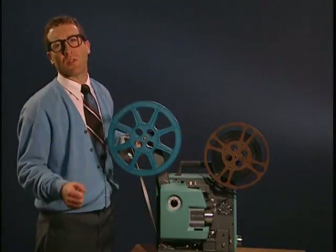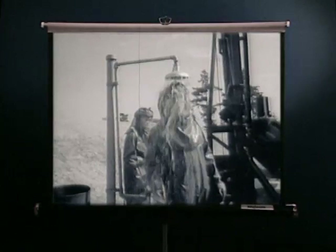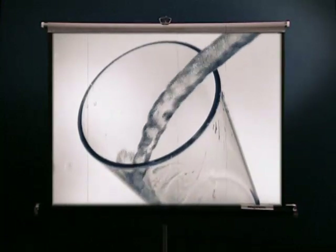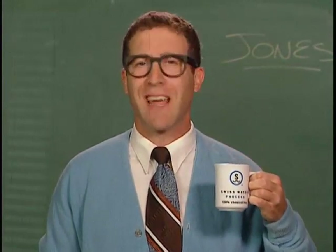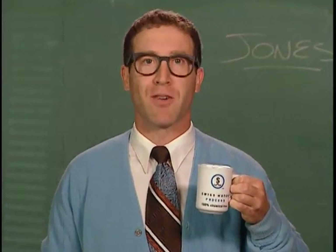Water has some great uses. Lights please. It cools us down, cleans us off, gives us power, and is the essence of life. At Swiss Water Decaffeinated Coffee Company, we think it's perfect for decaffeinating coffee as well, because it makes a great tasting cup of coffee using a process that's 100% chemical free.